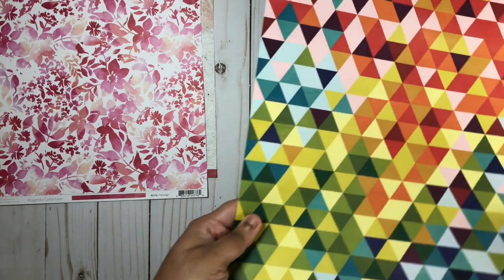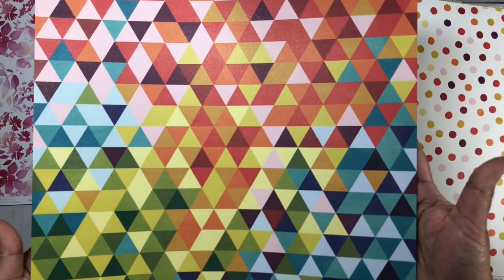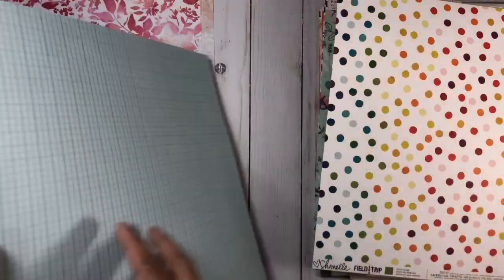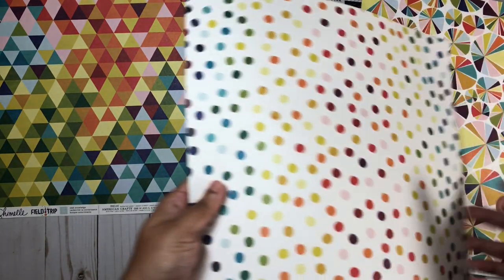So for Field Trip by Shimelle, all I got was three pattern papers, and I definitely have items in my stash that will go really nicely with this. I absolutely love this pattern paper — it's bright and colorful, and this one is called Seek Knowledge. Next up, we have this dotted paper called Lunch Break, and after that we'll take a look at Break It Up.